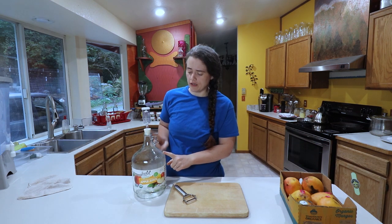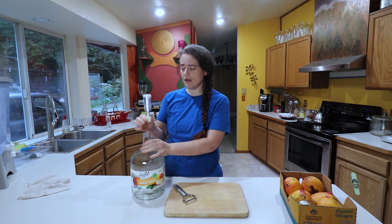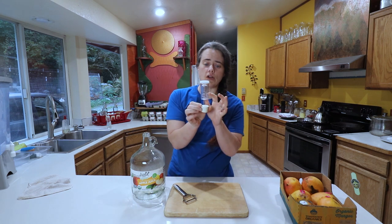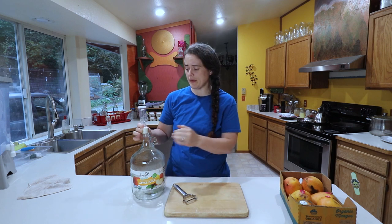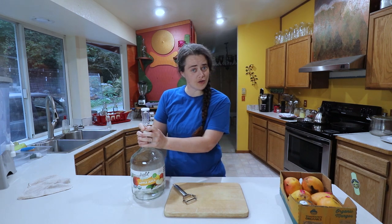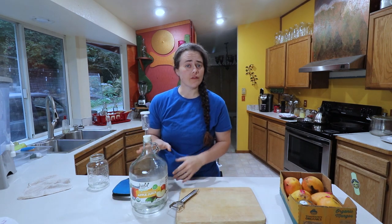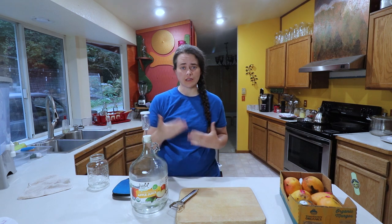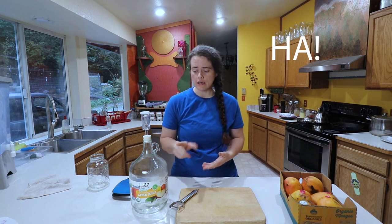I have this jug here — it's a one-gallon jug, and on top of it I have a little plug with an airlock. I've never tried these types of airlocks before, but this is the first time I'm going to try it. I want to make sure all of this fits in this one-gallon jug, and that there's enough room for any kind of bubbling over.